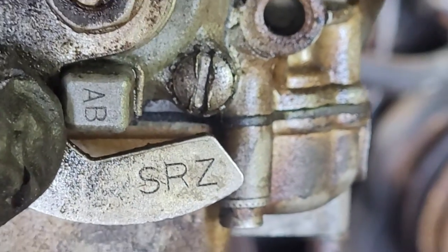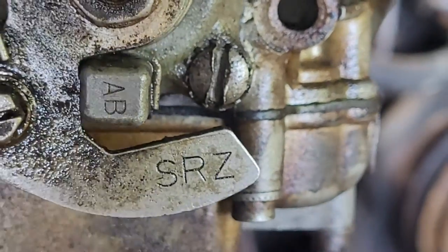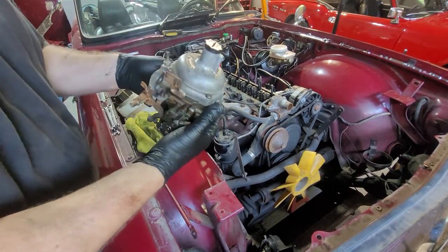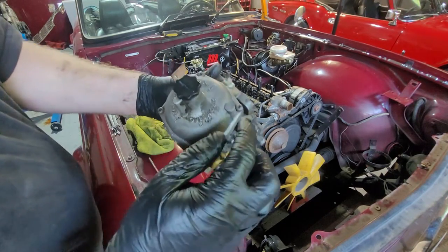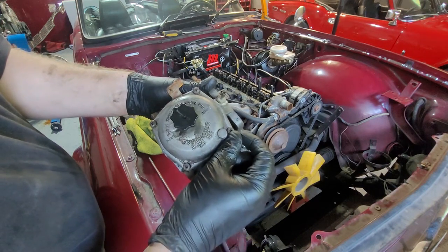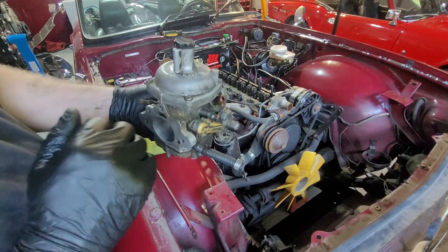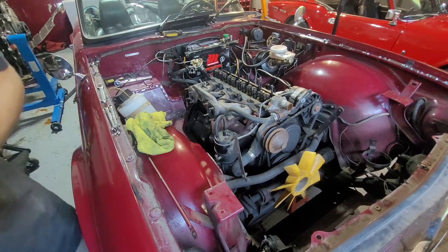I came across one - not to say somebody had put inner fittings off a later one inside - but usually the ABs are for the early models and are non-adjustable. They should belong on like '69, '70, '71 and so on. This one doesn't have it, but there is a little brass tag that's usually hanging on the corner here. It has a stamp and a number on it. You can follow that number and see exactly which year these are for. That's how you identify them.